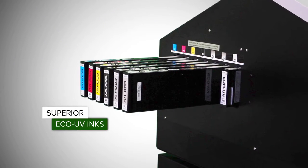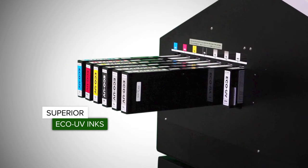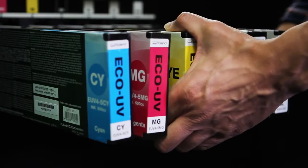To improve efficiency, the LEF 300 uses 500cc ink cartridges, resulting in longer run times and lower operating costs.